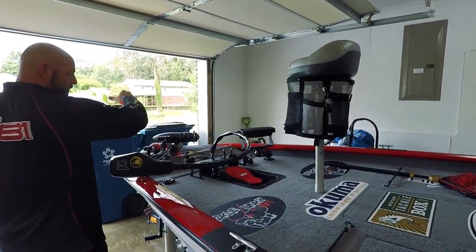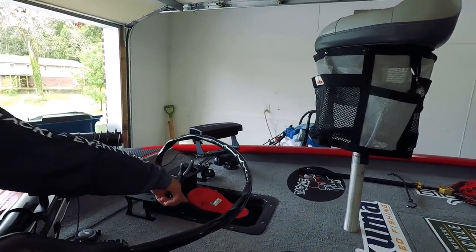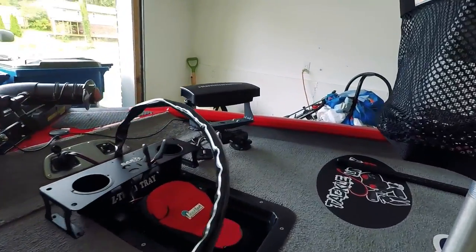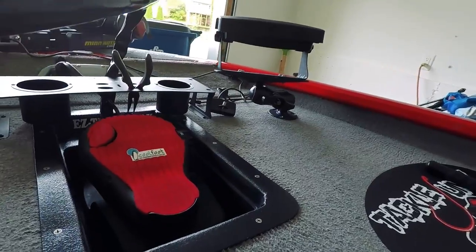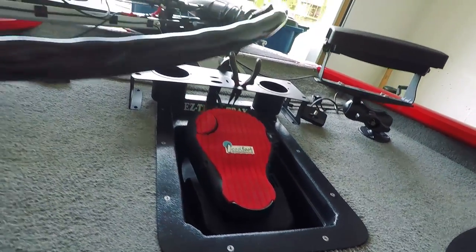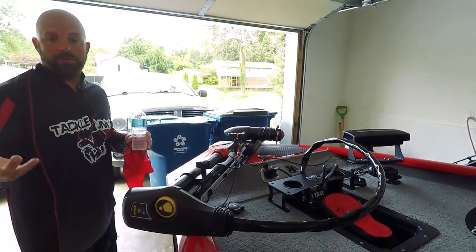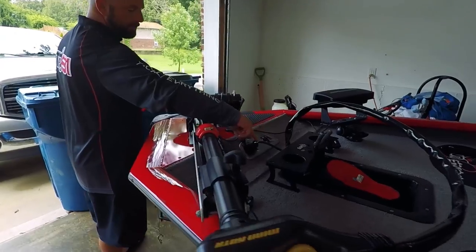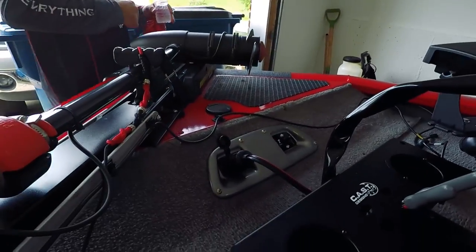I did the recessed foot pedal — I did that years ago, I got a video on that. I also have the Cool Foot on here. I don't fish barefoot, and you guys know I put that on there because it's red and it looks cool, but it is supposed to keep the pad itself cool on hot days so if you do fish barefoot you won't burn your foot. I put a new plug on here for the trailer motor — working out good there.